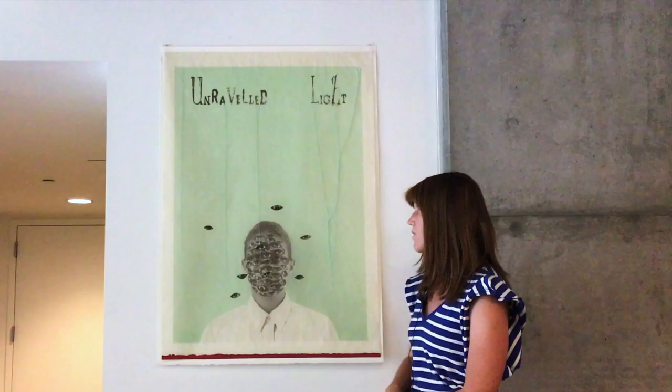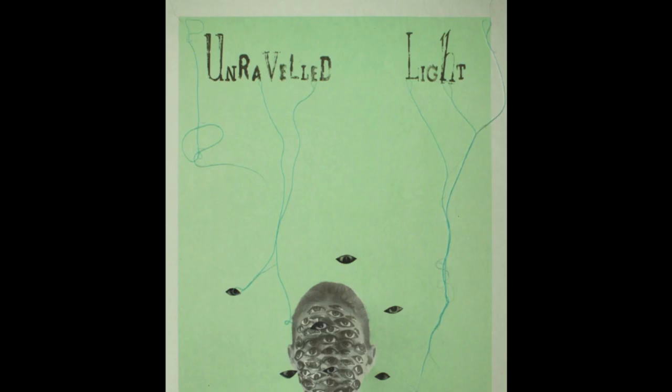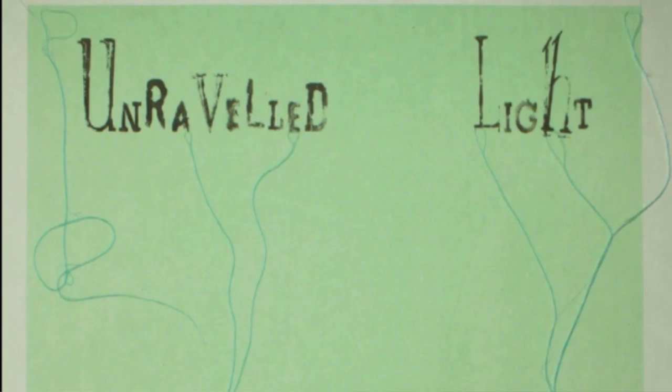Language, and specifically poetry, fuels Dill's complex investigations of how we relate to our bodies, our spirituality, and the world. When Dill received a volume of Emily Dickinson's poetry for her birthday, it dramatically changed her work. She incorporates the written word in multiple layers of textual and conceptual meaning into her work, and she often uses natural materials, such as charcoal, horsehair, and tea, as collage elements.